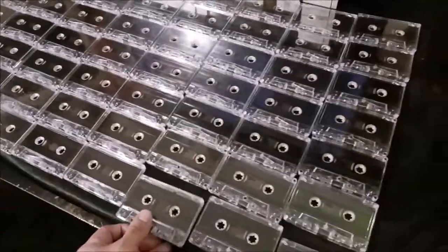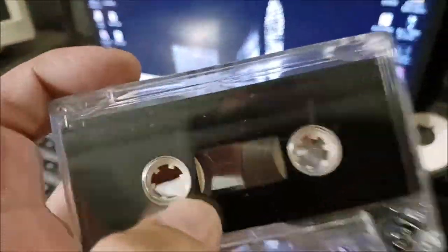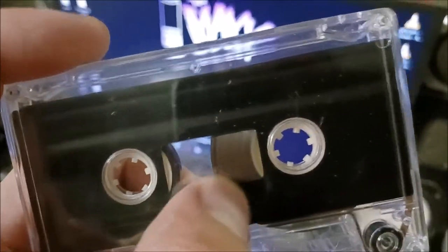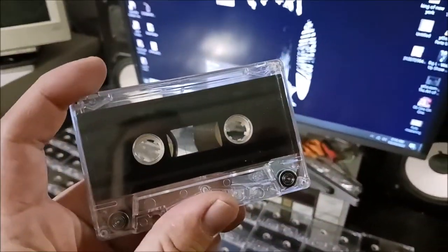Then I got one of these blank tapes, put it right here, and I would just press copy. It will end exactly where I need to cut. So that's like 5 minutes of tape right there, and this is like 41 minutes right here. And I did that to every single one of these tapes.